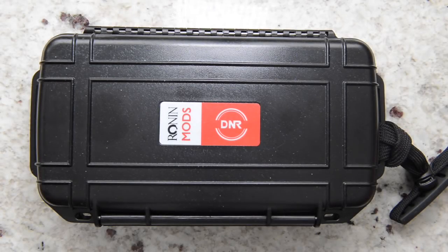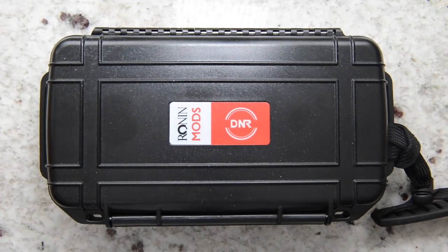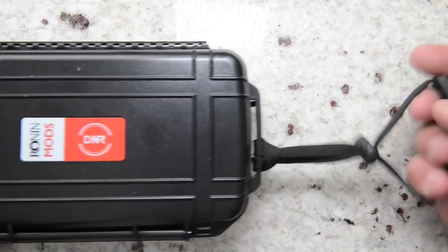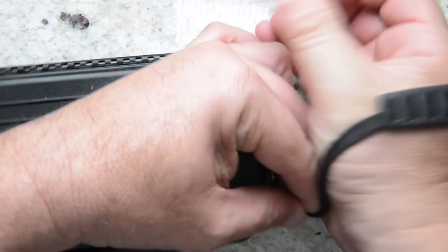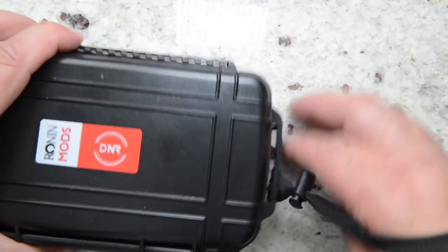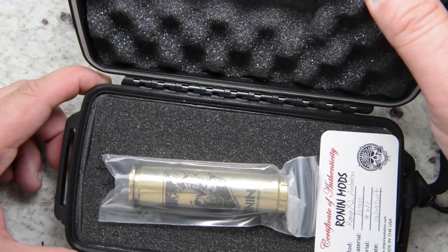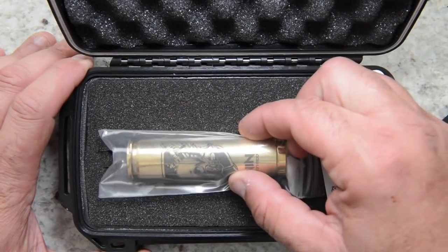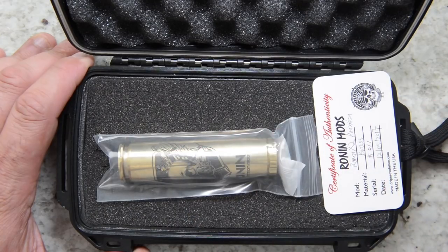Here we've got the Ronin mods by Drippin Revolution. The company gives me a nice case every time they send a mechanical tube mod — this was sent to me by the company. It has a rubberized handle with a rope, kind of like a wrist strap. Once you open the lid it shows you the mechanical tube mod in all its glory, wrapped in a zip-lock bag with a silica pouch to prevent patina.